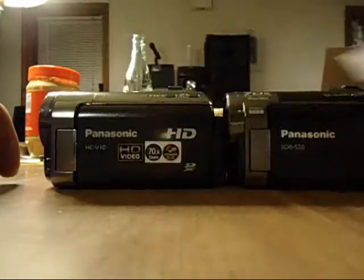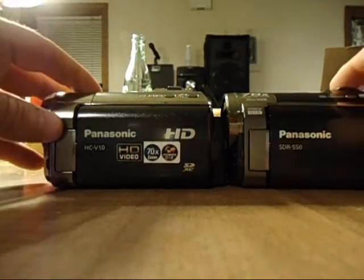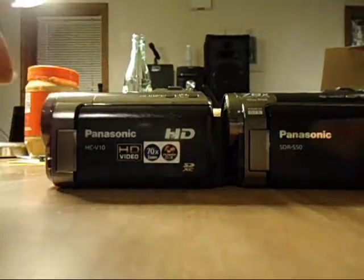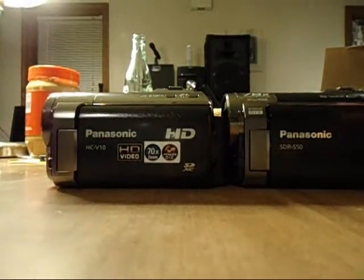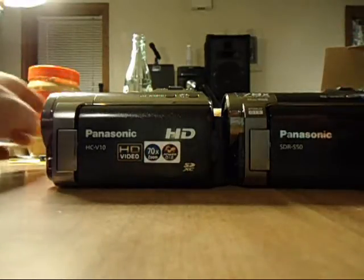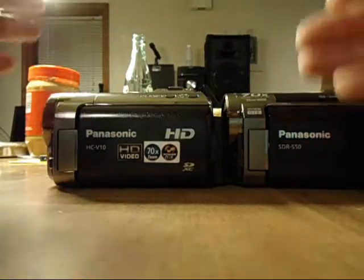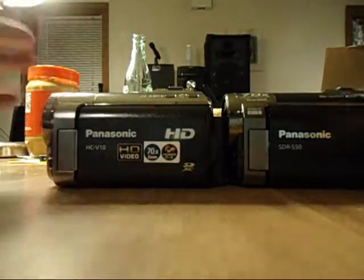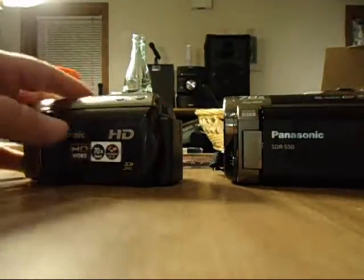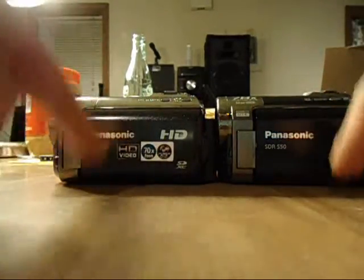They both come with their own software — this is for the standard definition. For me it was kind of hard to get my computer to read the files; I use Windows XP. When I installed the high definition version of that software it crashed my computer. It was Panasonic — they don't know why that did that. I was pretty pissed and had to reinstall the operating system, and ever since then my video thumbnails for previews do not show up, especially for these two cameras. If I download a video off the internet it does not show thumbnails either. So if you have even just three videos and load them on your computer, two days later you don't know what they are. I did find some free software that can convert and also help you with movie making, because Windows Movie Maker will not play these files right out of the box.